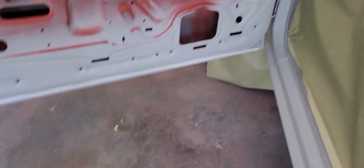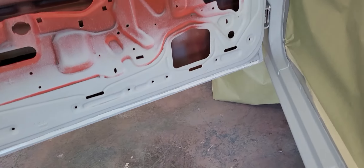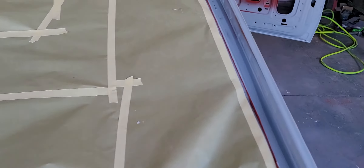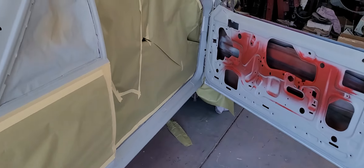There's seam sealer on the door jams — no big deal. If you guys have any questions on taping cars up and reseam sealing, just hit me up. There are always little tricks to doing stuff like this. I'm going to go ahead and put the red down, then I'll walk around it with some paint on it and hit you guys back up.